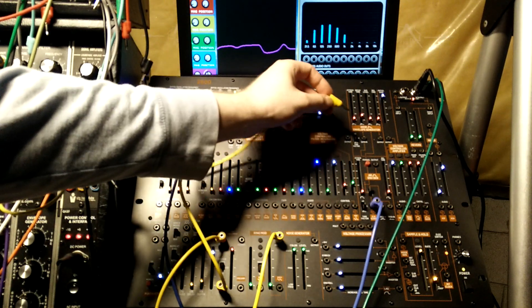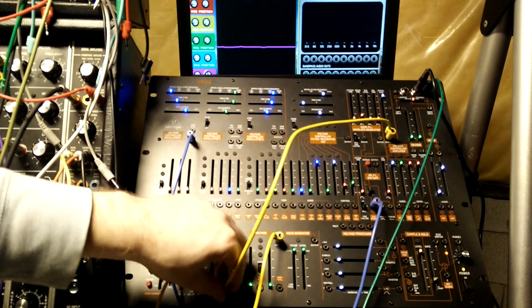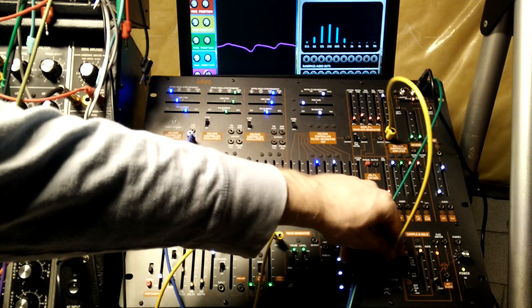So if we try to go from the VCA instead, we don't get anything, but if we invert it, it will work.